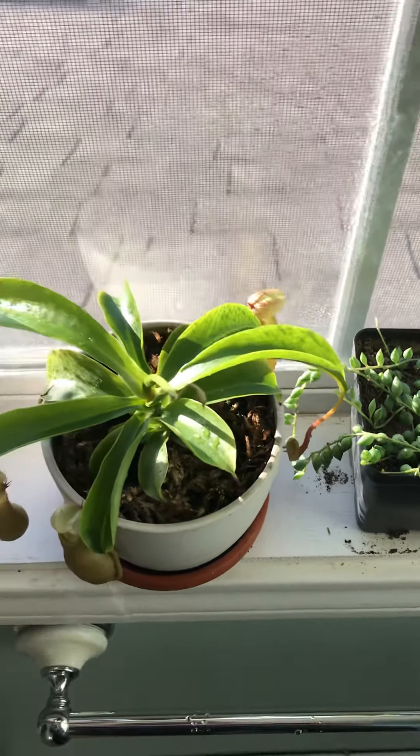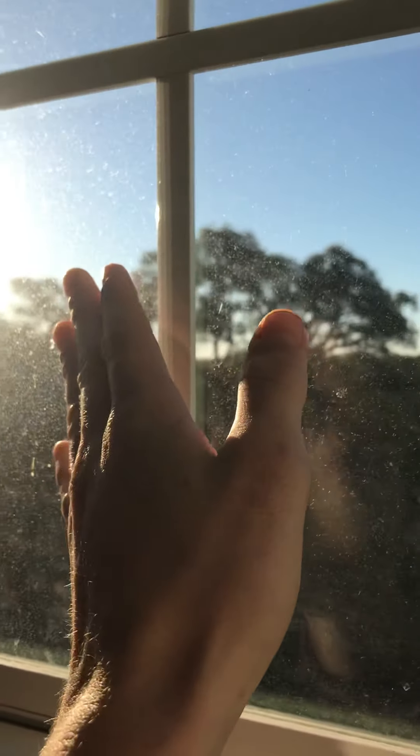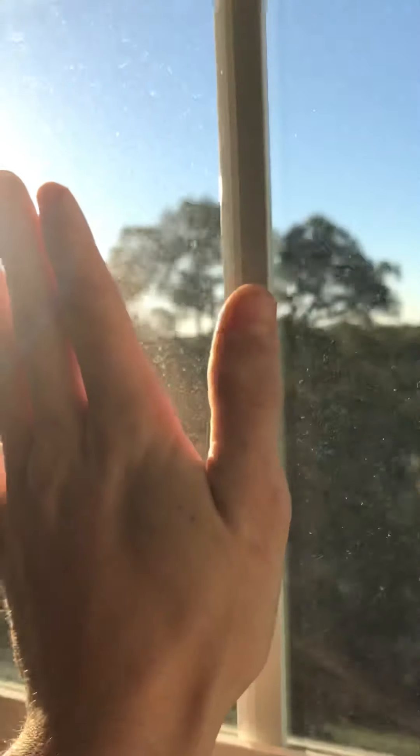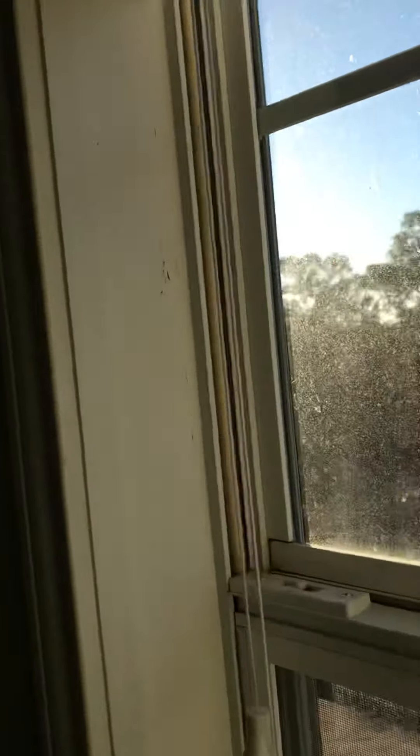Pitcher plants are really easy to grow. This is a north-facing window — there's west, or actually east, because that's the morning sun. There's west, north directly. If you look at the sun rising and setting, north is the best window.